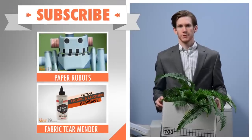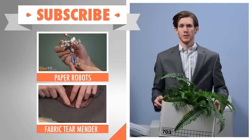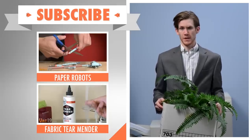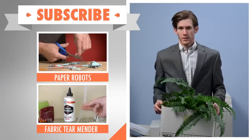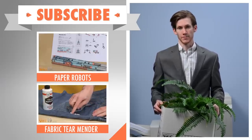Check out the video for Paper Robots for a good use for this tape dispenser. Or, if you want to see more awesome adhesive, see the video for Fabric Tear Mender. Subscribe and stick around for more videos.